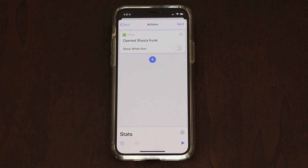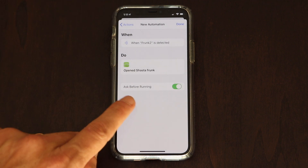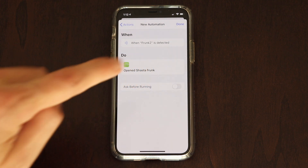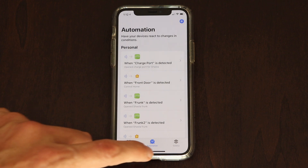Make sure that 'Show When Run' is toggled off — which it will be — and tap Next. Then where it says 'Ask Before Running,' toggle that off and hit Don't Ask, then tap Done. You should be done. Now you have an NFC tag that is scanned and ready to go.